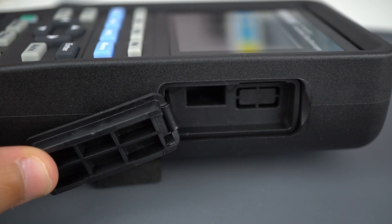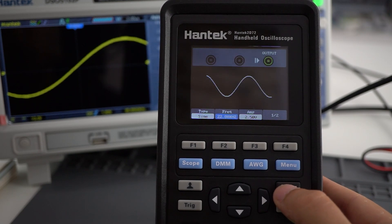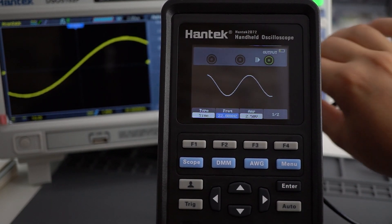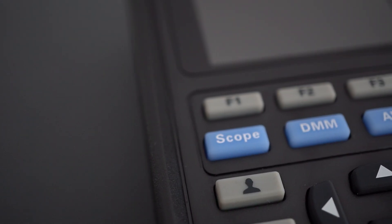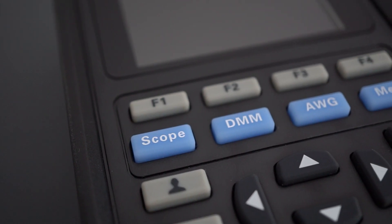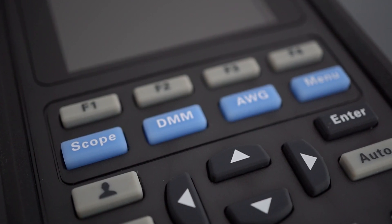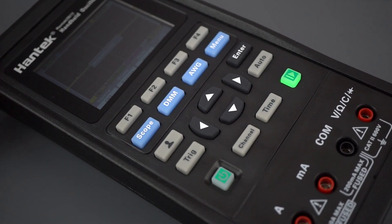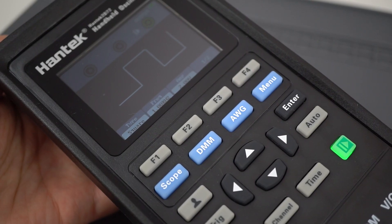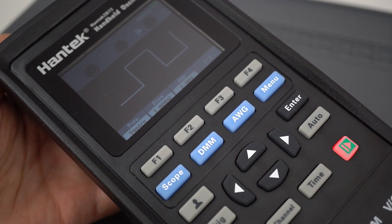The operation of the Antec 3-in-1 is very simple and intuitive. However, one of the drawbacks is that it comes with few buttons to control so many functions, but you'll get used to it in no time. The blue keys change between the oscilloscope, digital multimeter, and function generator. The F keys are used to select the menus and adjust the settings on each screen. The trig, auto, channel, and time keys are used to control the oscilloscope settings. The run-stop key is used to start and stop the waveform generator, and it can also be used with a multimeter to hold the measurement.